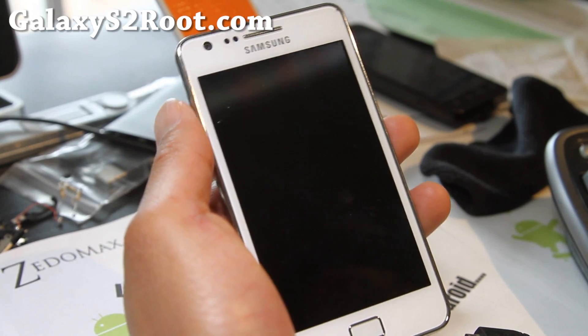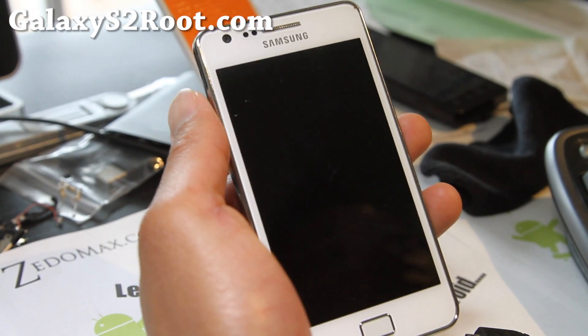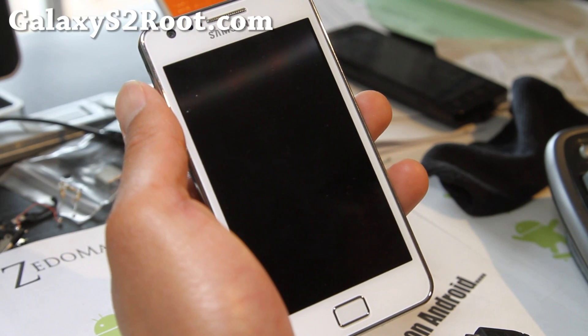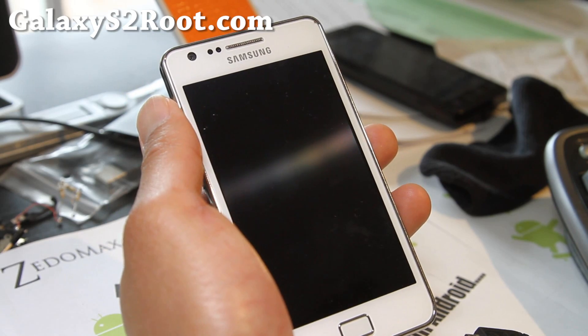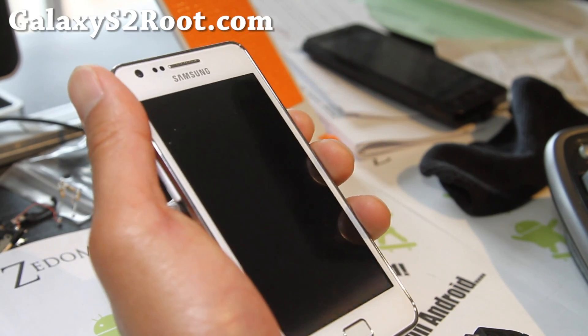Hiyo folks, this is Max from GalaxyS2Root.com. Happy Saturday. Anyway, I've got the ROM review of Hydrogen ICS ROM for your Galaxy S2.